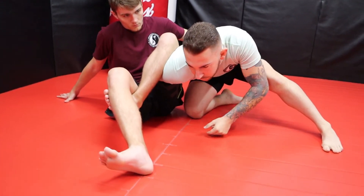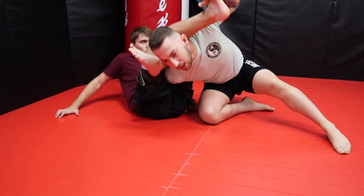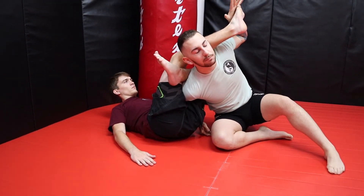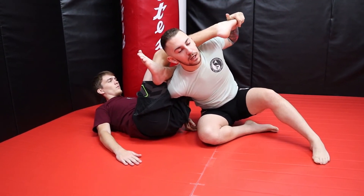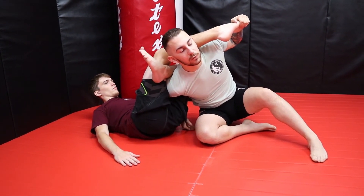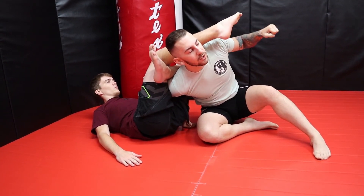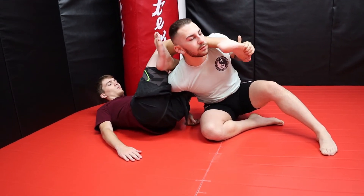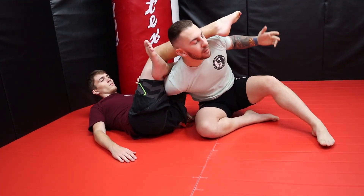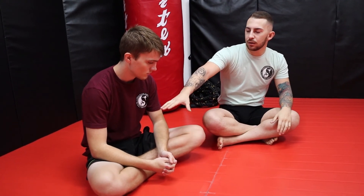For the third option: I step up once again, trap, bring my head under his leg, posture up, stacking him onto his neck. Notice I'm grabbing the pinky toe — the reason I grab the pinky toe and not the actual foot is that I get more leverage. If I just push straight down it'll probably just hurt his calf, so I add a twisting motion and attack a toehold — and it's a quick tap. So these are a few reasons why I do not recommend doing the omoplata that way.